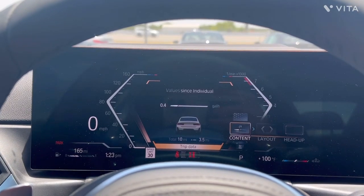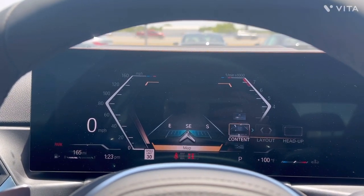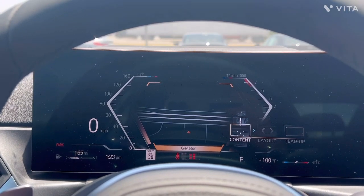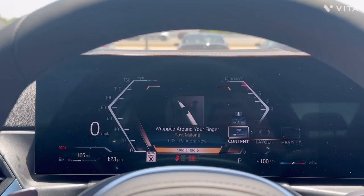You can see you start out with content, scroll down and see all the different things you can put in the center, like navigation, map view, horsepower and torque, and then of course what you're listening to on your stereo.